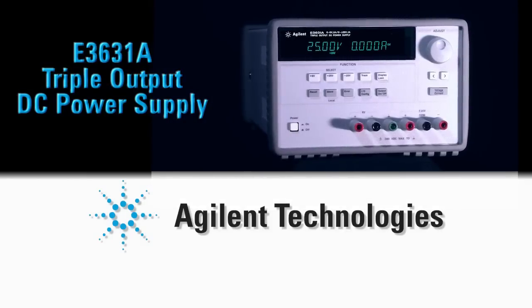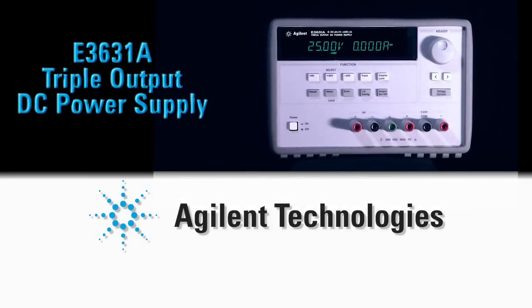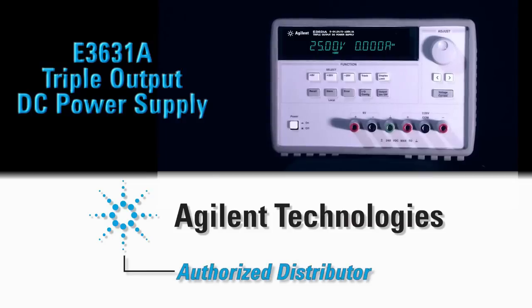After all, isn't that what you really need? For more information, contact Agilent Technologies or any of Agilent's authorized distributors.